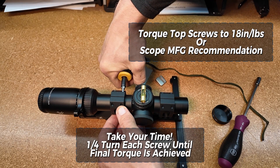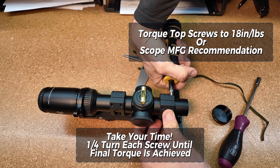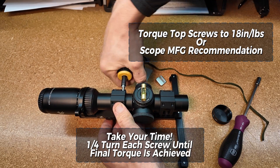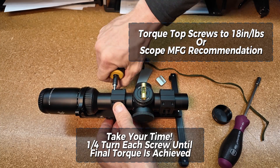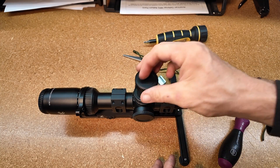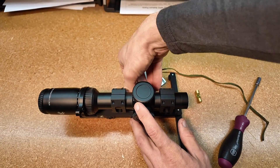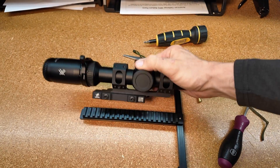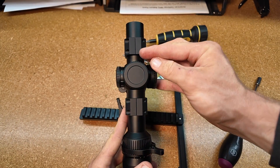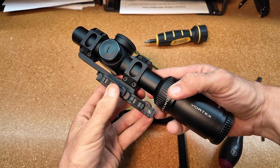Once you've got that in place and level, take your torque wrench. We use the Wheeler Fat Wrench — it's kind of the standard setup. There are a ton of different manufacturers that make them now, from Wheeler, Vortex, and Fix-It Sticks. Set it to 18 inch-pounds or your scope manufacturer's recommendations, and tighten that down evenly in an X pattern so you distribute the force evenly across the scope tube body — because it is a tube and you can bend it, and you don't want to do that.